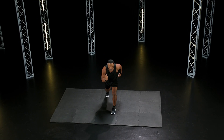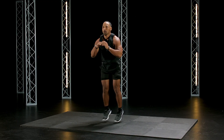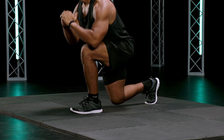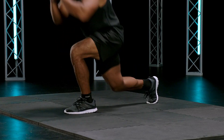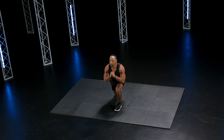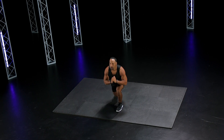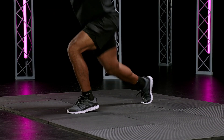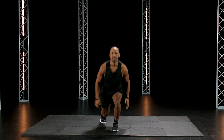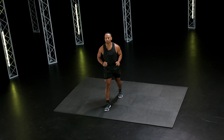Split jumps. One leg back, switch in mid-air, go. Good, make sure you land. Keep switching feet, you got it, go. Fifteen seconds, keep rocking, keep rolling. We got this. Two, one — good.